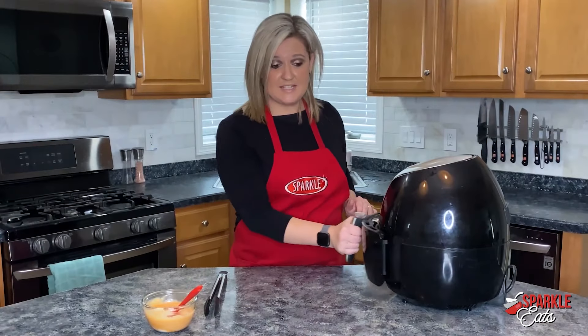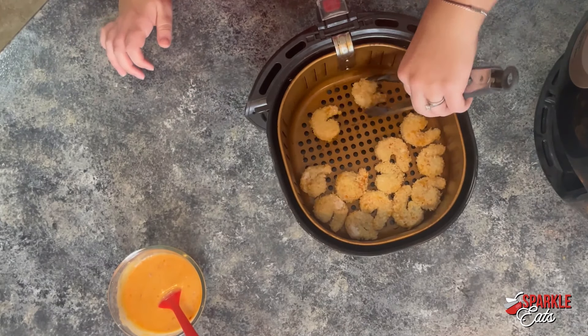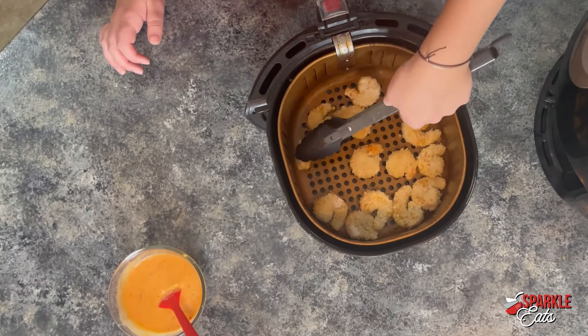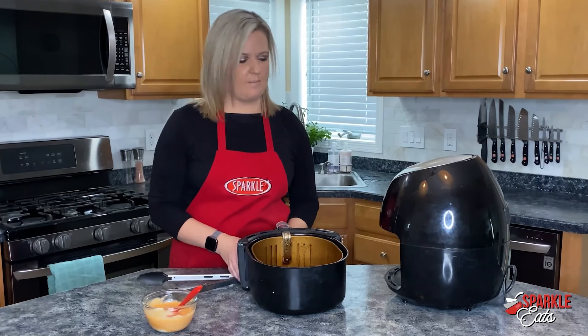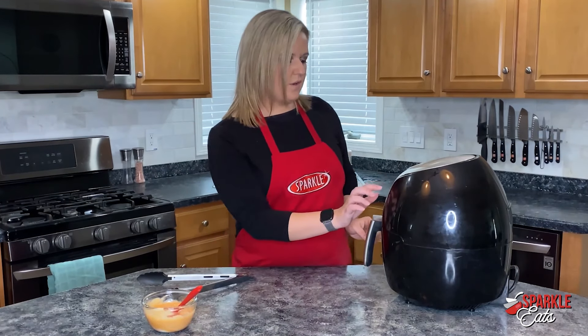Our shrimp is done for the first side, so you just want to take this out and flip your shrimp so they get nice and brown on each side. Now we want to put our air fryer basket back in and let this go for another three minutes.